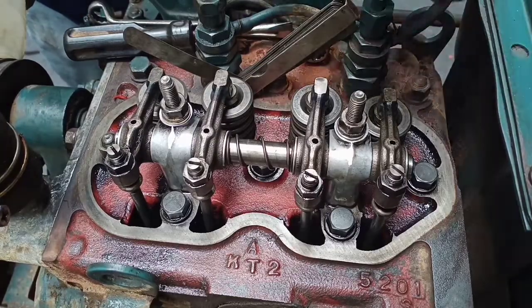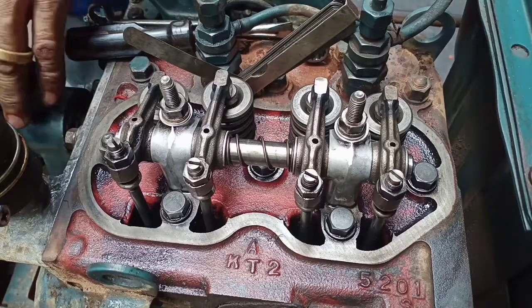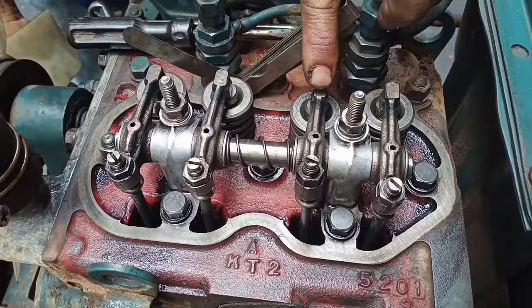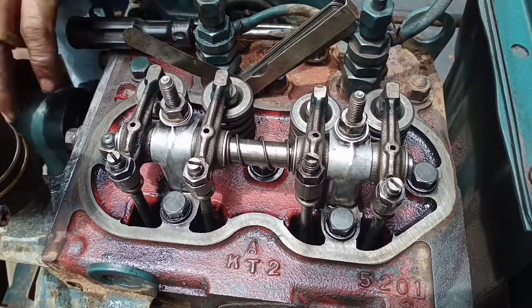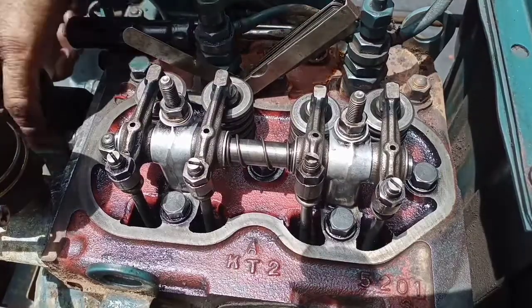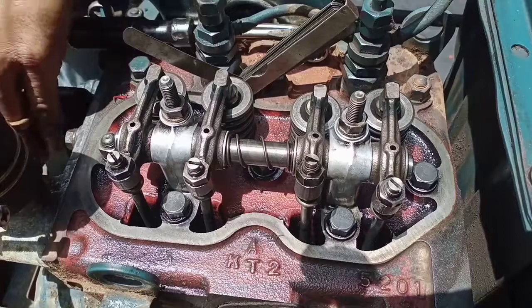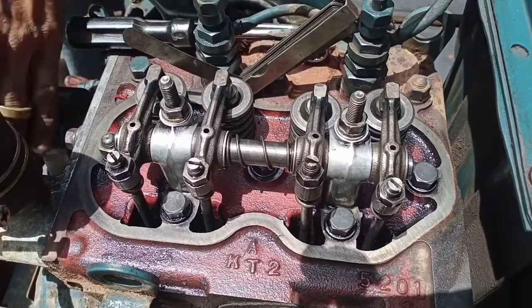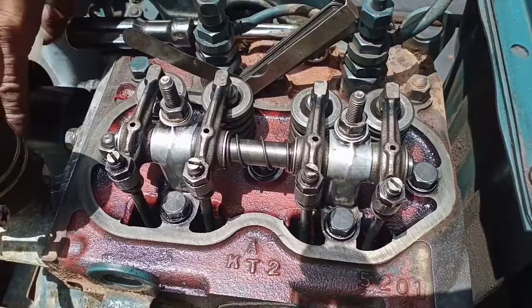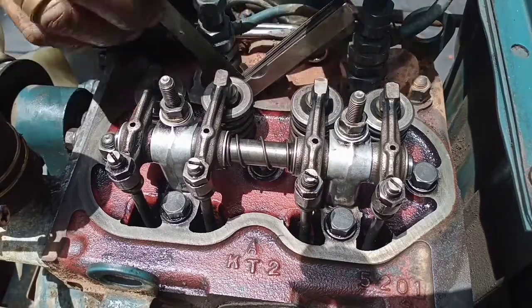The exhaust from cylinder number two is open — ignore that one. You need to observe the intake valve. This intake should be closed. The intake valve from cylinder number two must be closed to position the piston on cylinder number one at the top dead center.